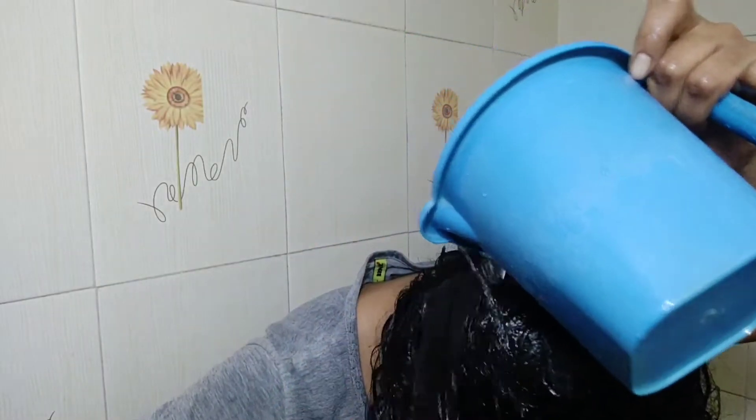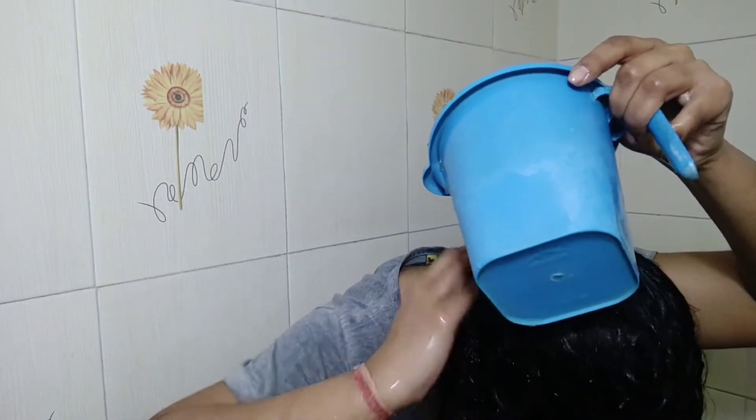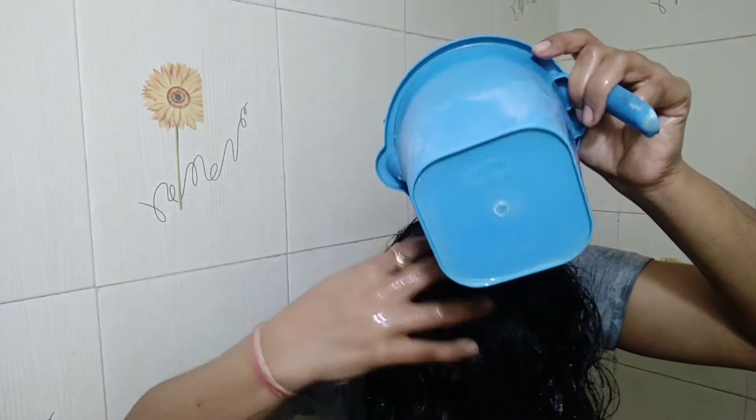My hair feels dry when I add too much shampoo. Because I use anti-dandruff shampoo, it can make my hair more dry, so that's why I prefer using less shampoo. Now I'm washing my hair thoroughly with plain water. After this, I'm going to condition my hair.